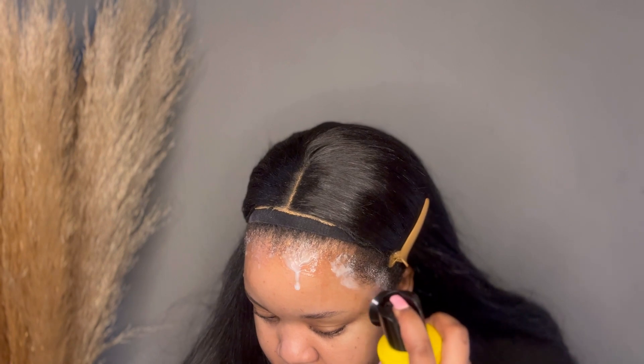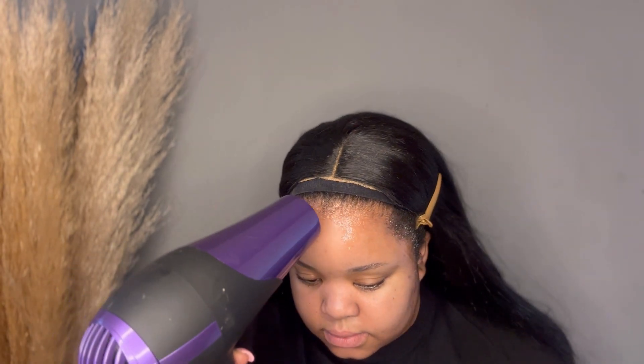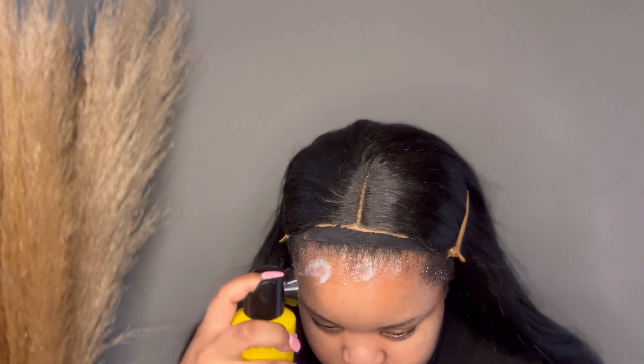You just proceed to do the same thing 3 times — blow it again on the cool setting, and then again your third layer.